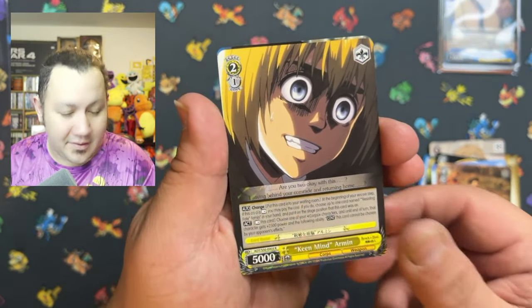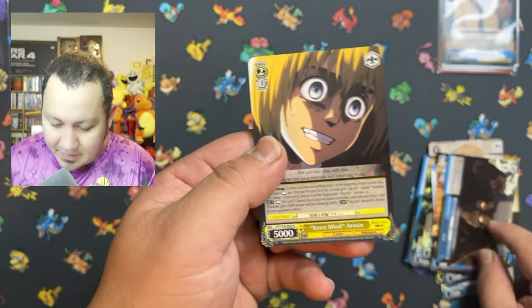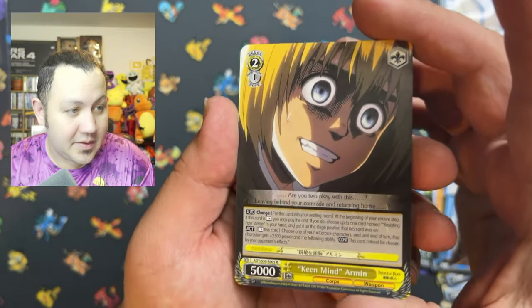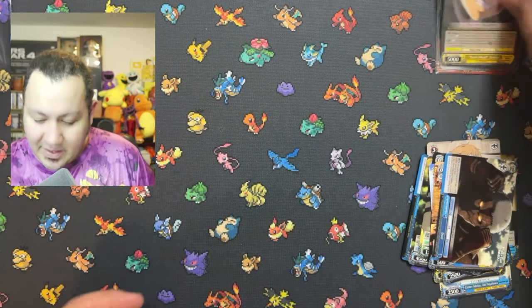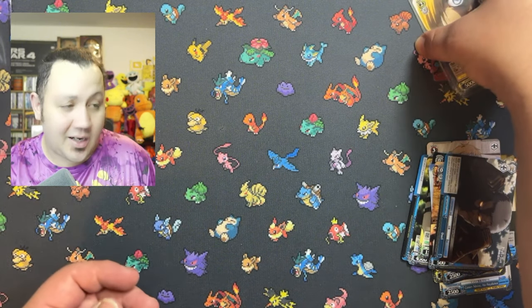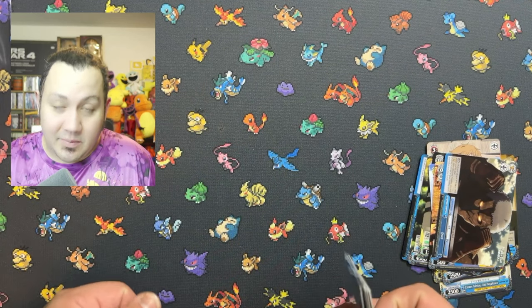Look at that — beautiful, beautiful cards. That's a little bit less of a foil than the other one, but still pretty awesome. And that's it for that. Let us know what you guys thought of these anime packs. Would you guys be interested in these? If not, that's alright — just want to get your guys' input. And that's about it. See you guys on the next video. Remember, let's customize the world. Later!